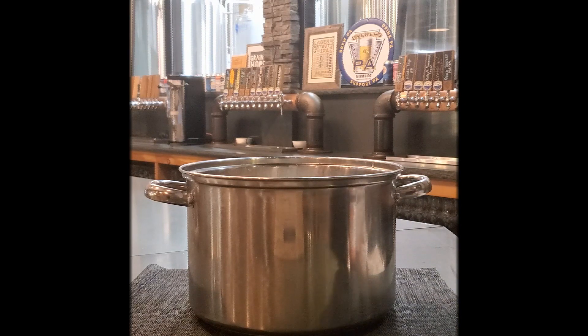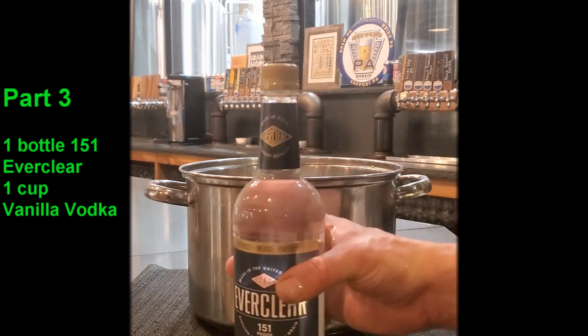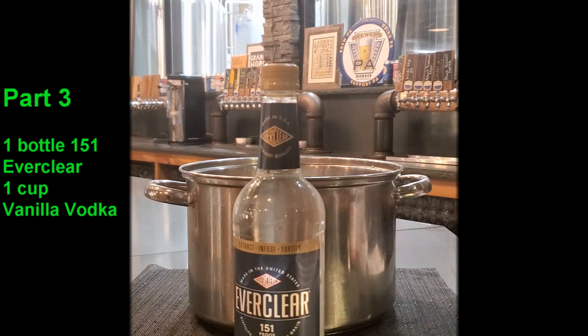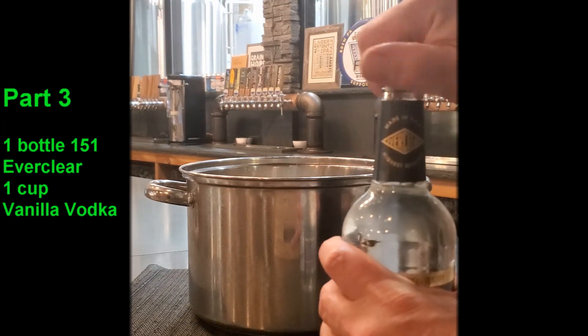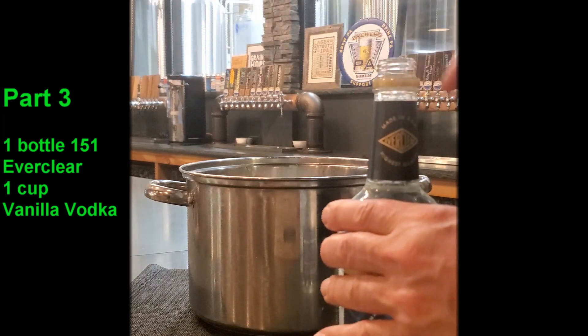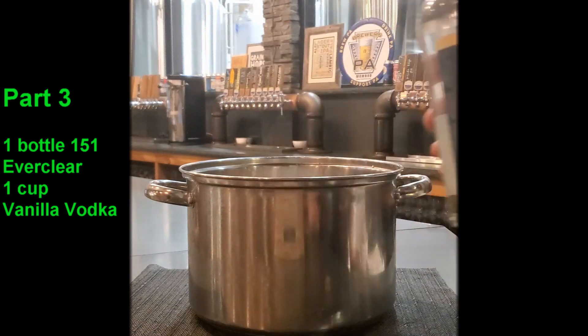Now it's time for part three — the good stuff. What we're going to need now is your Everclear. I use the 151-proof Everclear; I don't like using the 190-proof because it makes it way too strong when I'm serving it. We're going to use one full 750-milliliter bottle — that's a little over three cups of the 151 Everclear.